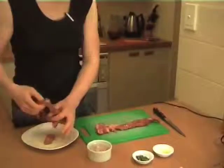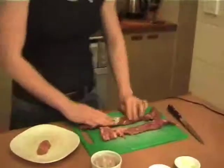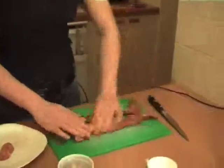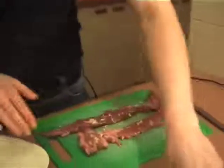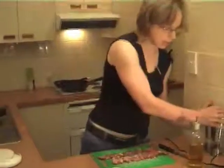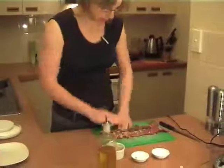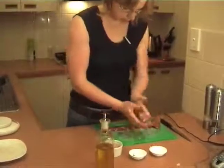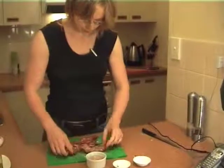I've got some lamb backstrap or lamb fillet here, and I'm just going to cover that in some garlic and some fresh oregano. A little bit of salt and pepper on there as well, and then I'm just going to grab some olive oil, rub that in my hands, and just rub my hands over the pieces of meat. And it's as simple as that.